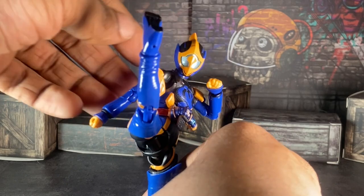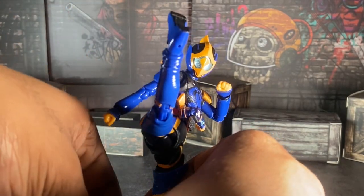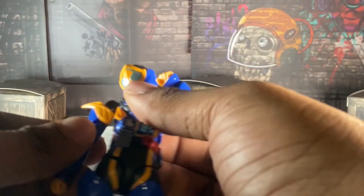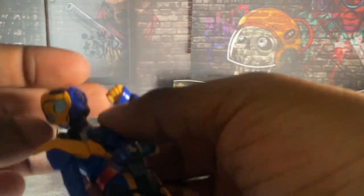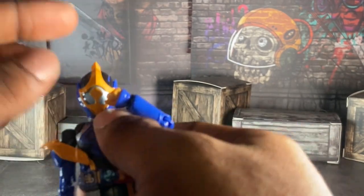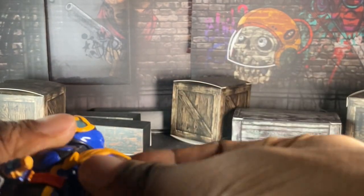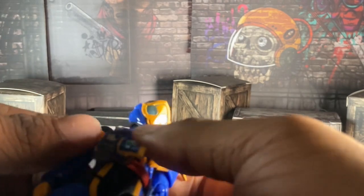I'm not the best at posing figures, to be honest, so please forgive me for that. But yeah, you can make her do a kick if you want. Articulation-wise, not that bad. Her neck is on a limited ball joint, which is good. Just be careful with how you play around with her head because you don't want that to break or pop off.